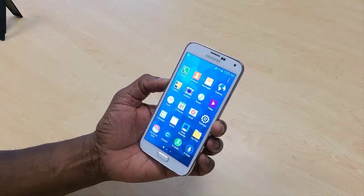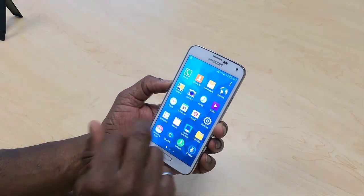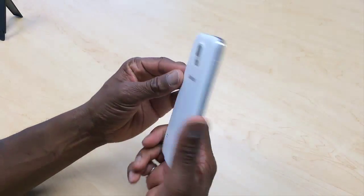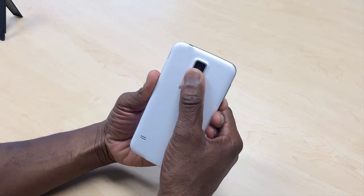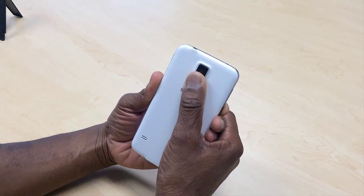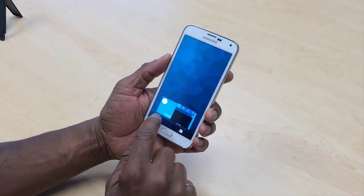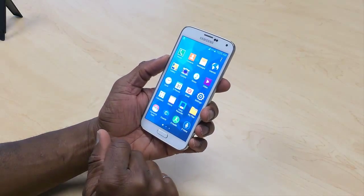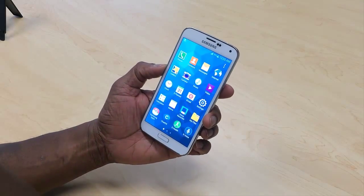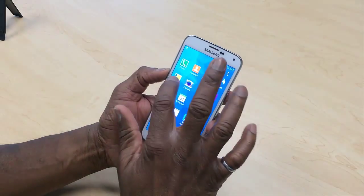Just to give you an idea of what's inside this phone — it has a built-in heart rate sensor at the back. This comes with a very rich screen: it's 1920 by 1080, which is high definition, 16 million colors, and it's a 5.1 inch screen.